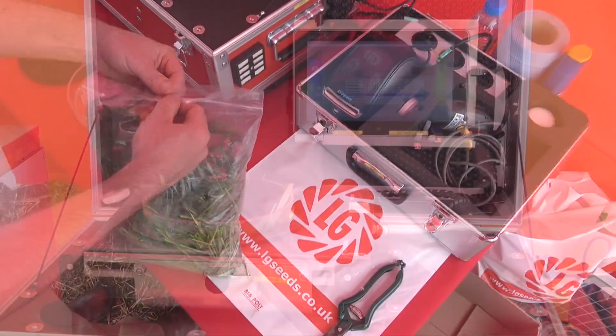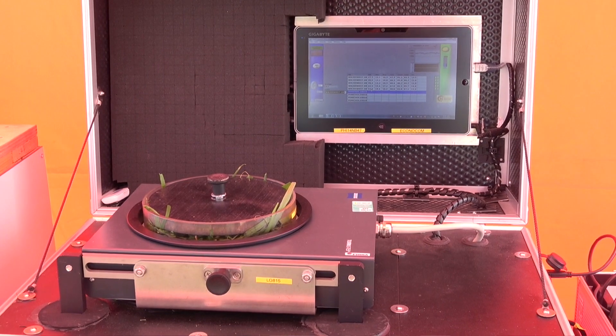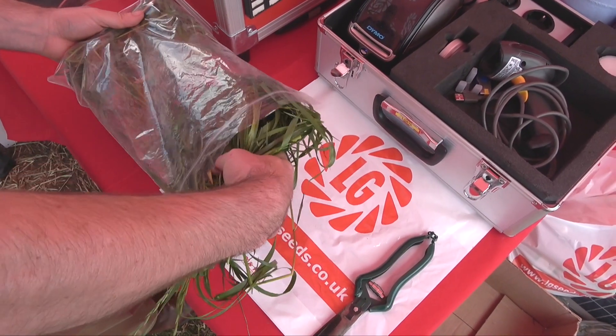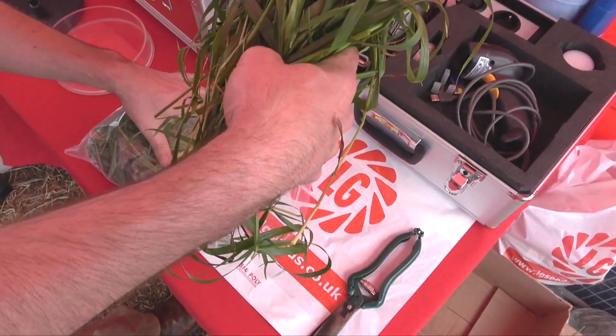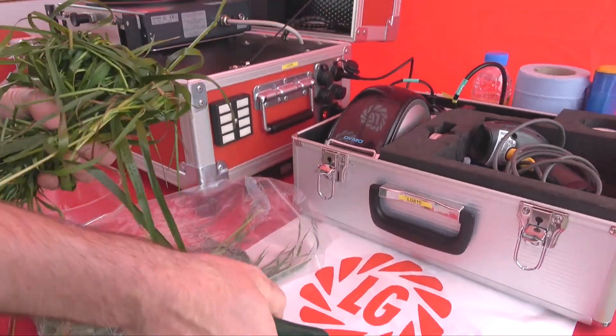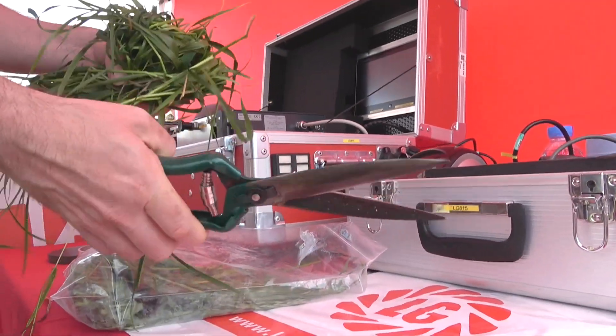This is the NIR machine, the LG lab, which we have here at the Grass & Muck Show. What we can analyse on this machine is basically the dry matter of the forage, the protein, the sugar content, the digestible NDF, and the overall ME content, so we get a good idea of the nutritional characteristics of that grass.